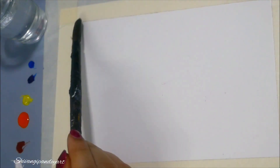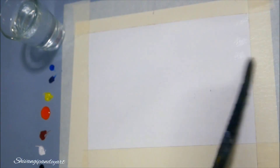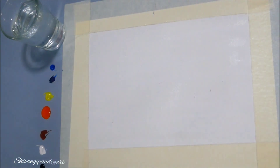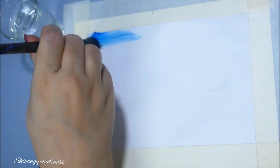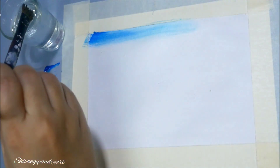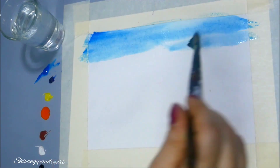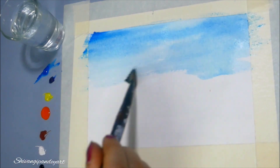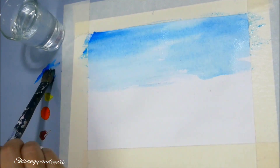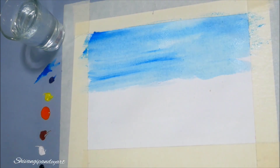First of all you have to dip your brush in the water and wet the painting surface. Then you have to use a flat brush and mix the color in water. See how I am spreading the colors on this watercolor sheet.